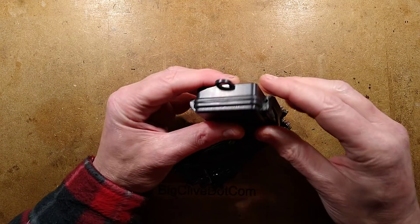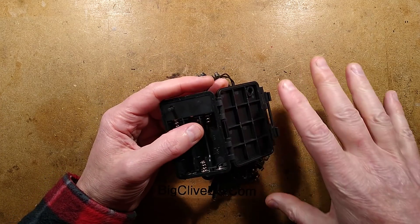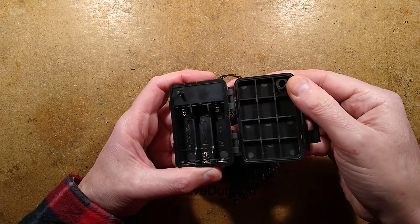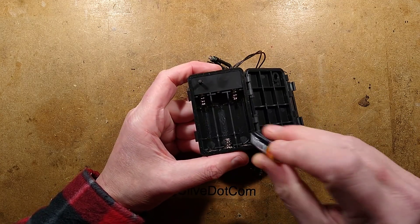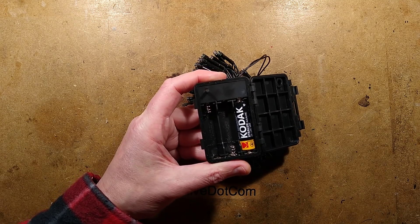For a start, you're getting a fairly nice little battery pack. I'm wondering — they've got smaller sets — I'm wondering if they contain the same battery pack. It's got a proper seal and it seems waterproof. Let's stick some batteries in and then we shall whip this cover off and see if the circuitry has changed.